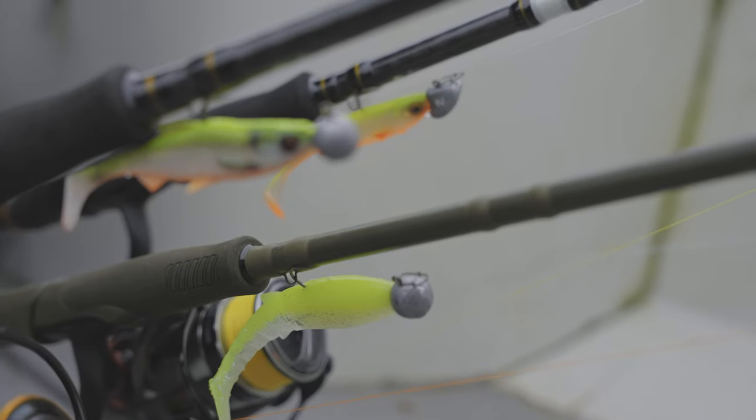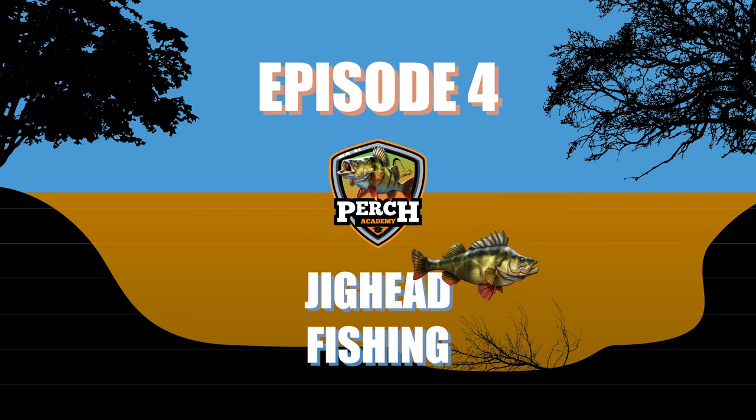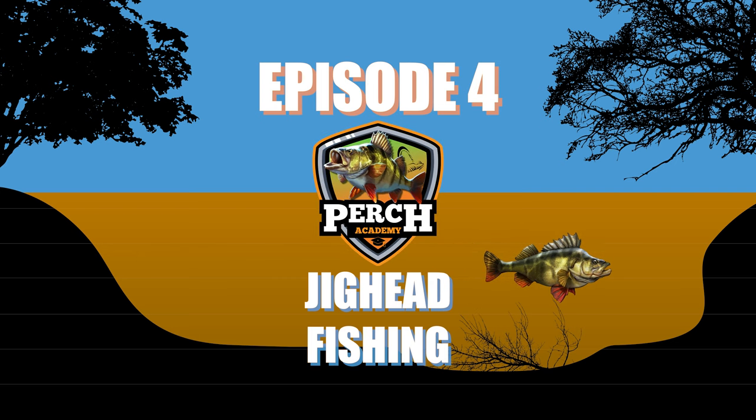In this episode we're going to look at one of the most traditional and effective ways to catch big perch — namely, shads on jig heads.